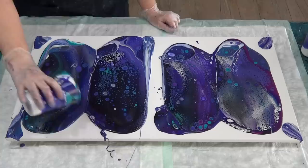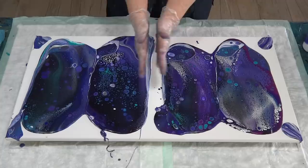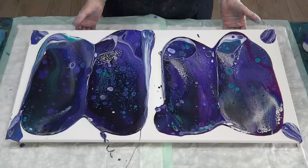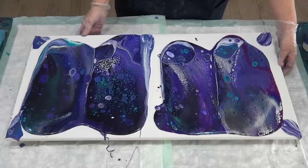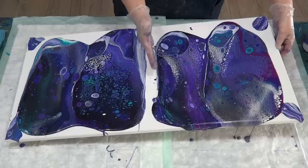Trying to use up all this paint — it's not really flowing. I hope I've got enough to cover this gap here. I'm not going to torch it; plenty of cells — get to tilting. Maybe I needed five cups because I've got a gap there — anyway, we'll see what happens. It's going to go nice and slow; I'll try and get this area to cover.